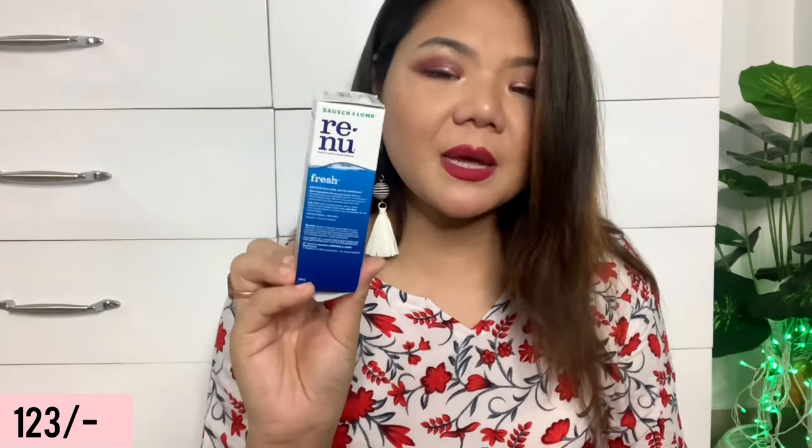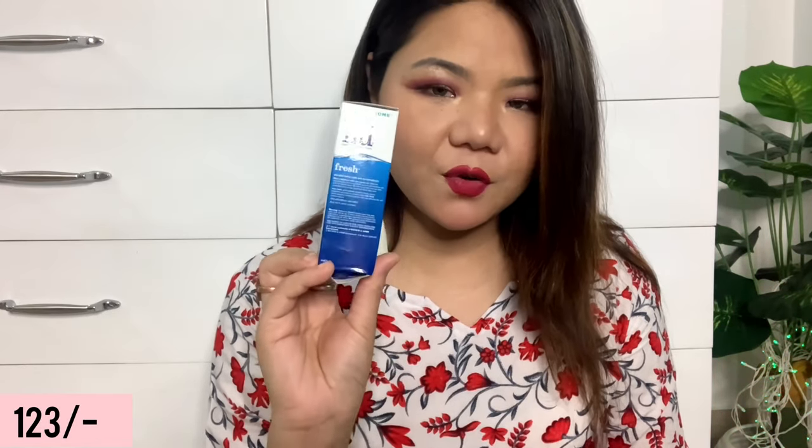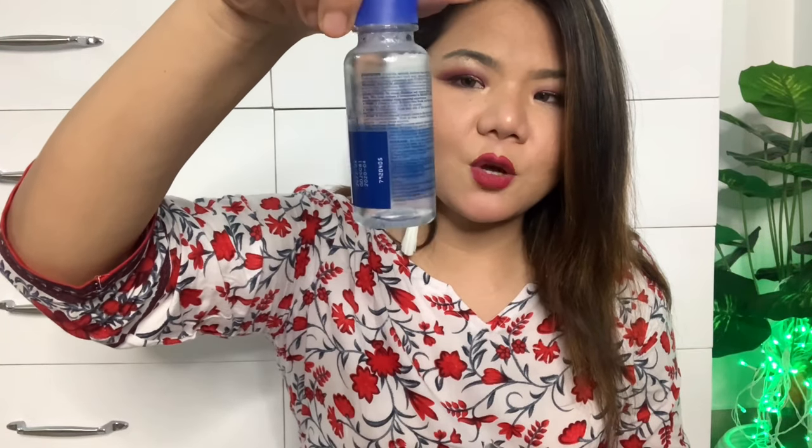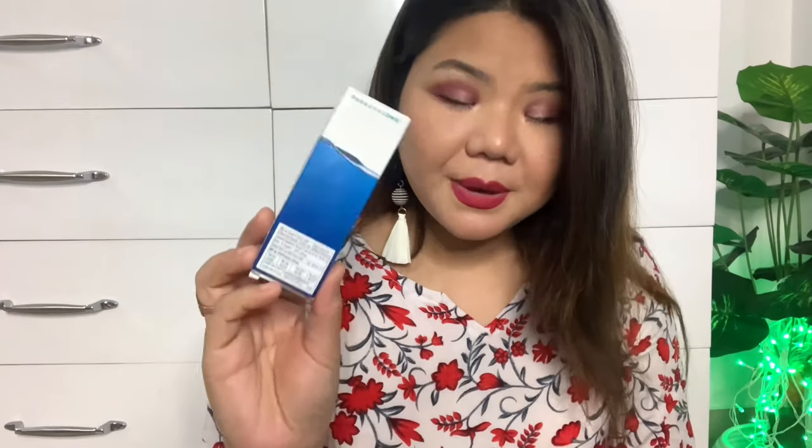I have seen many people use it. This is Rs.123, but the original price is Rs.145. This is a clean contact lens solution — very comfortable for eyes because your eyes are not irritated after putting in contact lenses. I bought this small 60ml package, but you can also get a big 500ml bottle which is longer lasting.